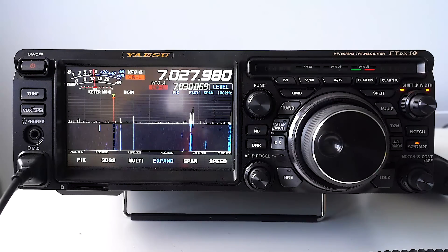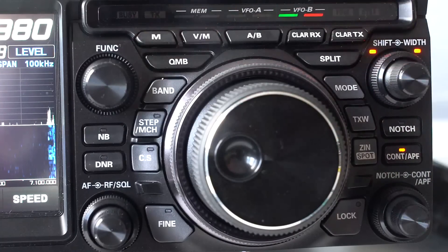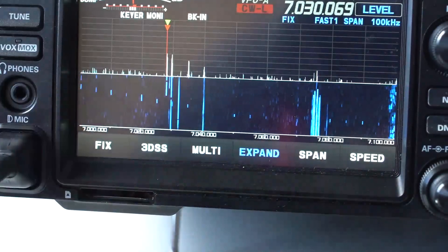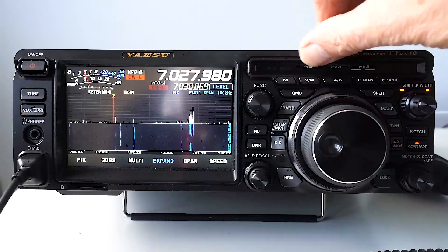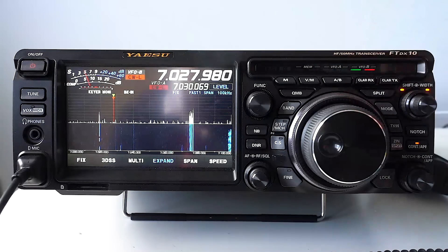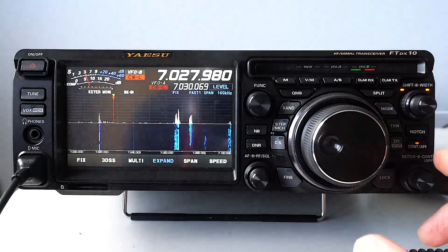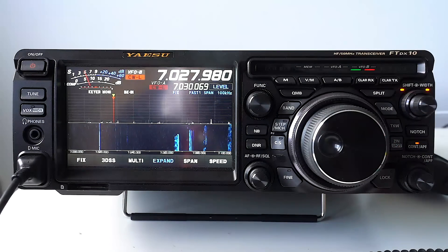Taking a look at the front panel, Yaesu have decided to put all the controls on the right-hand side, with a cluster of controls around the main tuning knob. They've left the left part bare — there could have been some push switches there, as ICOM have done — and there's also some space up top that could have had controls. It's very much a personal thing. All the controls being in one place means at certain viewing angles you have to move your head slightly, though in my experience once you start using a radio you know where the controls are anyway.